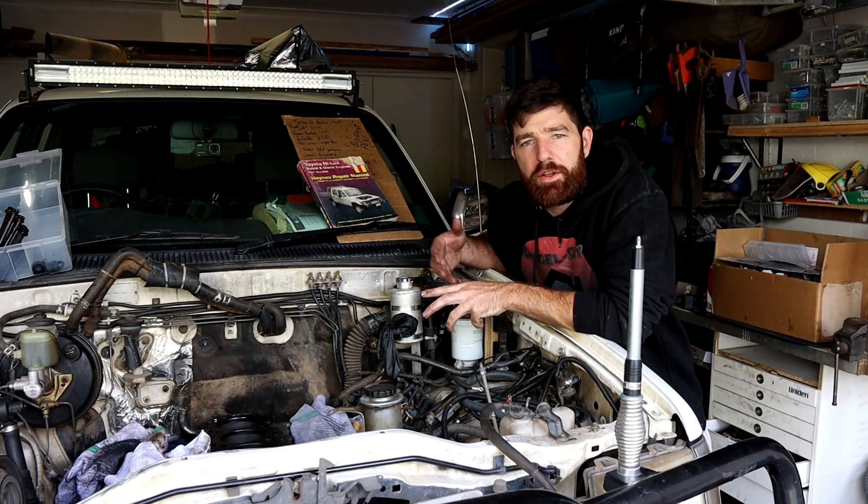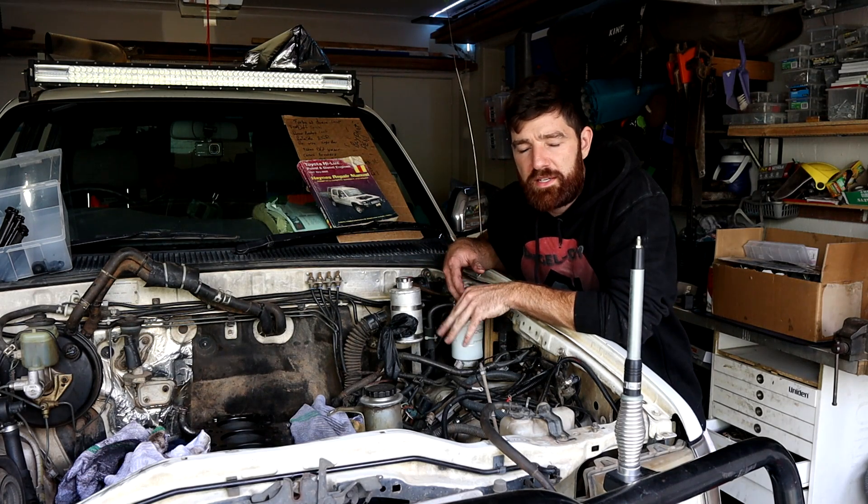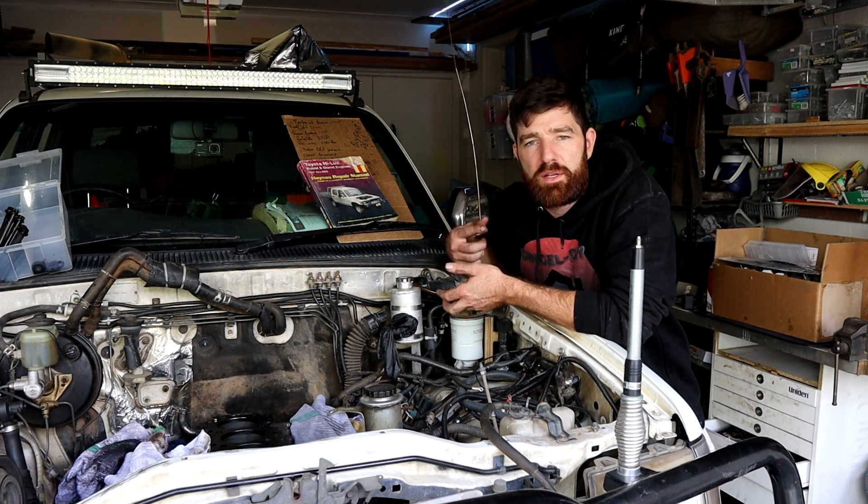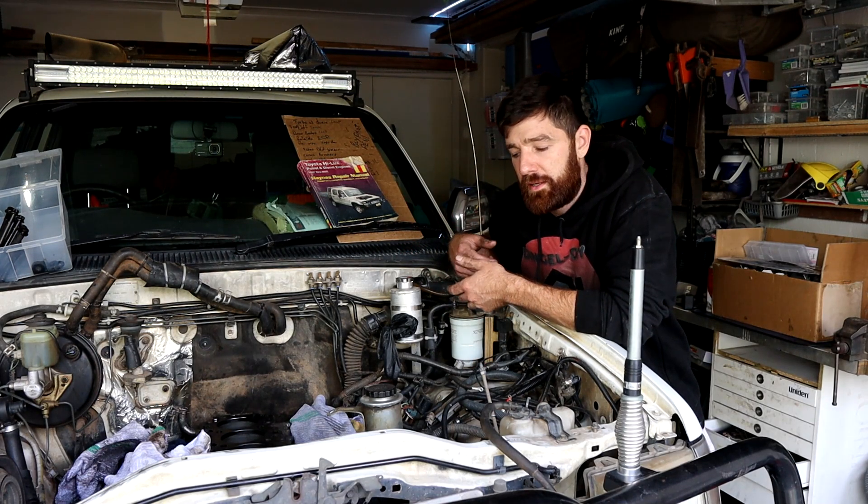With this build series, hopefully I can go from the complete beginning to the end: removing the old engine, refurbishing an engine block, installing a brand new cylinder head, and then refitting it into the engine bay. I'll start it up for you so we can see how bad it is.